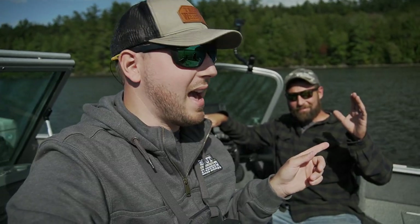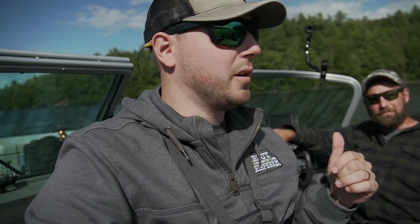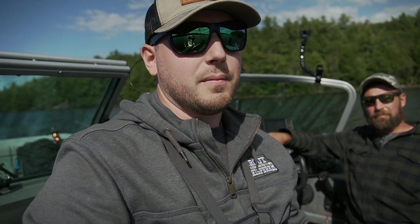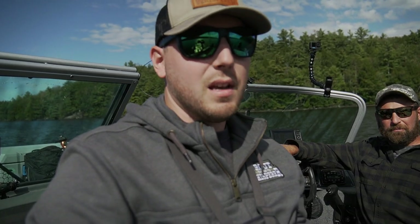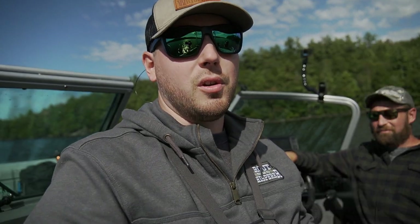All right guys, welcome back to the channel. I'm out here today with Matt from Polar Star Outdoors. He has a YouTube channel, we're going to link it down in the description below. You guys should go check his channel out. He's got a lot of trolling videos, some hunting videos, some videos making his log cabin too. A lot of outdoor stuff, right here in Maine as well. So go check out his channel.